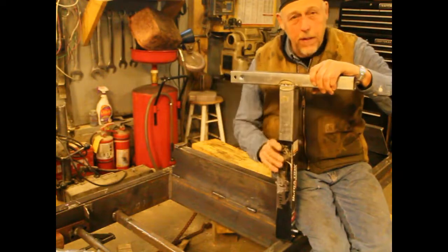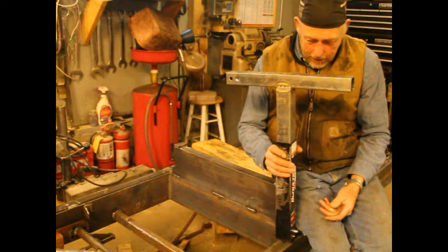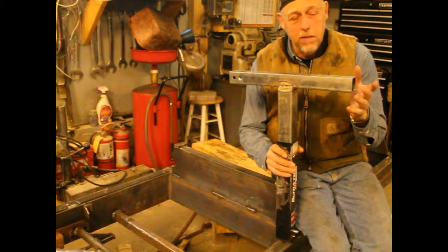This was about $45 on eBay. So I'll get this welded on and we'll take another look at it. This will be kind of short, but the idea is to use the jack to do the lift.